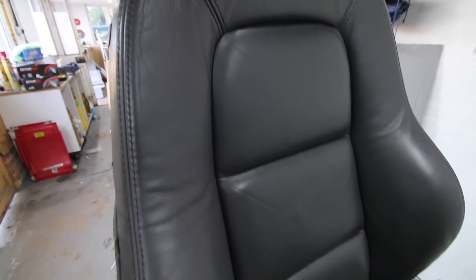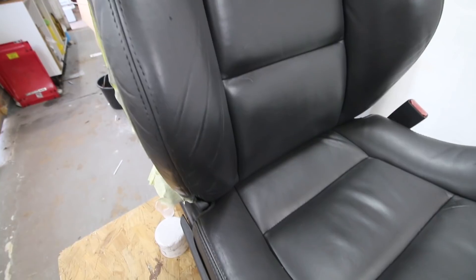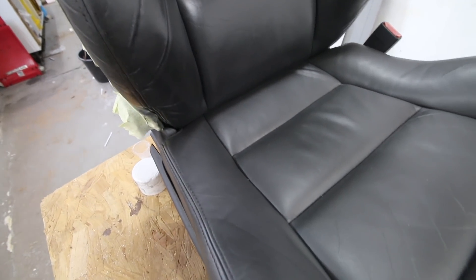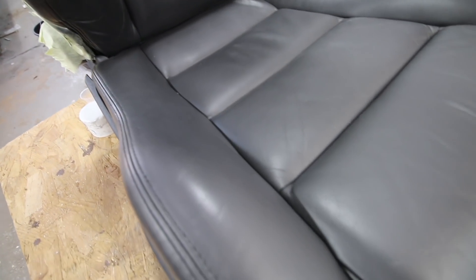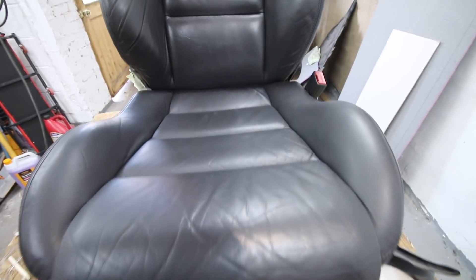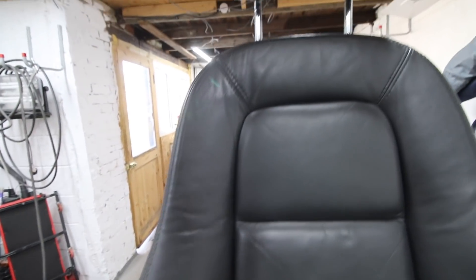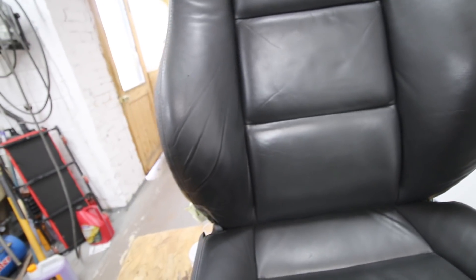That's what the seat looks like after about 20 minutes - the first finishing coat has gone on really well. It's a bit worrying when you first put it on and it comes up really shiny, but you can see it's settled well. We'll carry on and do the second coat - it does look pretty good, pretty happy with that.